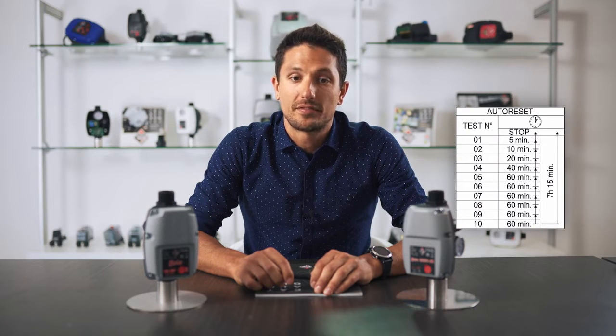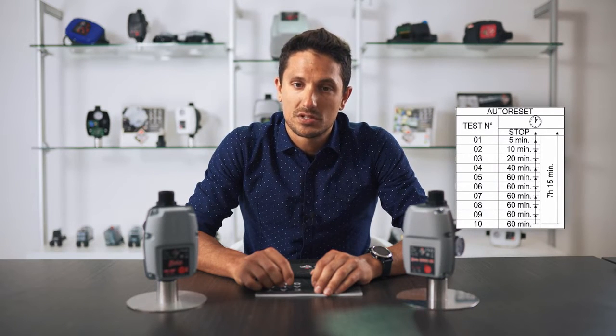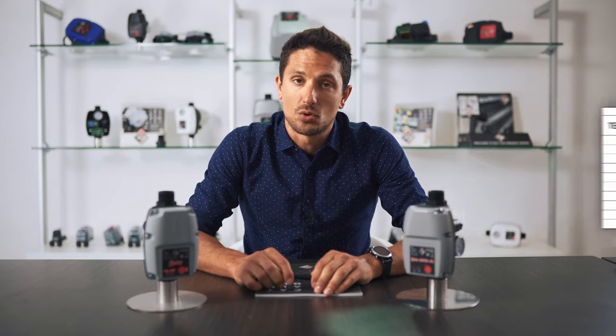The automatic reset will cover a testing time of 7 hours 50 minutes: the first test at 5 minutes, the second after 10 minutes, and so on. The new Brio will also have an anti-seize function.